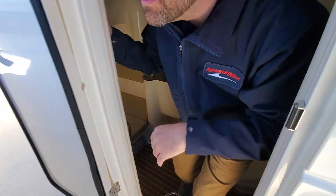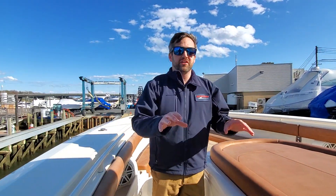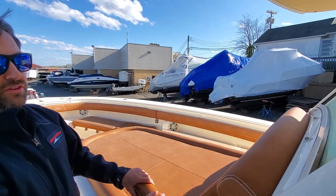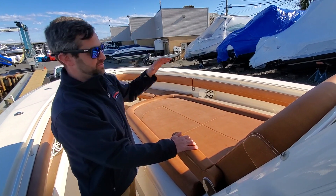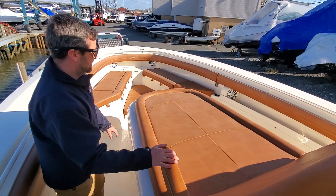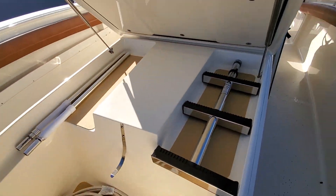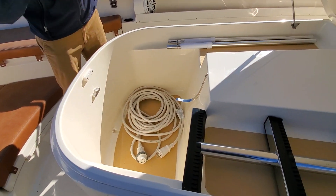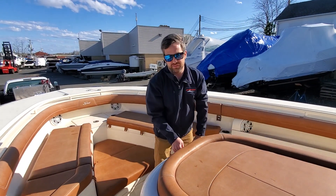We'll head up to the bow. Scout actually integrated the forward-facing lounger on the 350 when it originally debuted, and it has continued into most of Scout's models now. It is an awesome seat whether you're a fisher or someone who's just coming out to relax — this is the seat that everybody wants to be sitting in. Another nice feature Scout has built into this seat is the storage capabilities. You can fit fenders, life jackets, your shore power cord, anything you need in there. And again, it is all gasketed and all finished fiberglass.